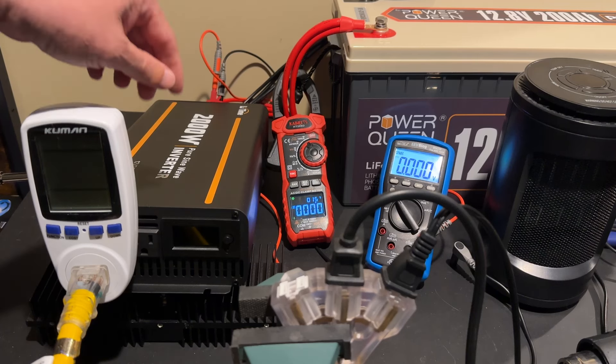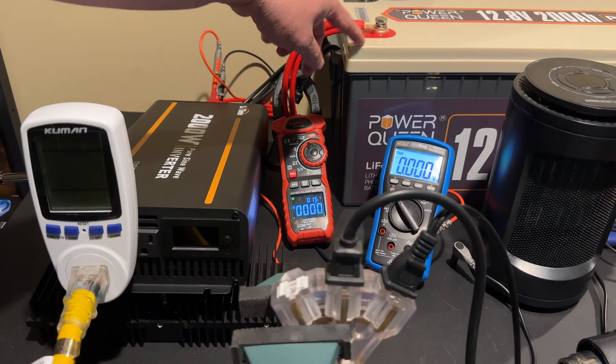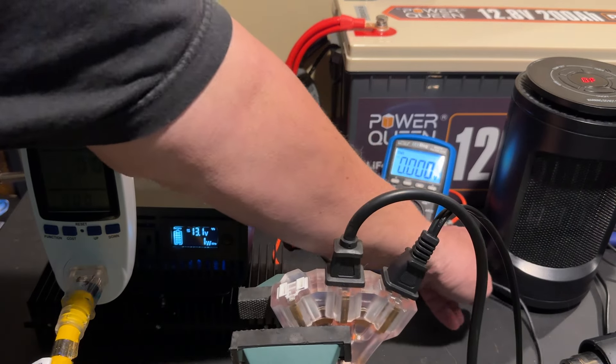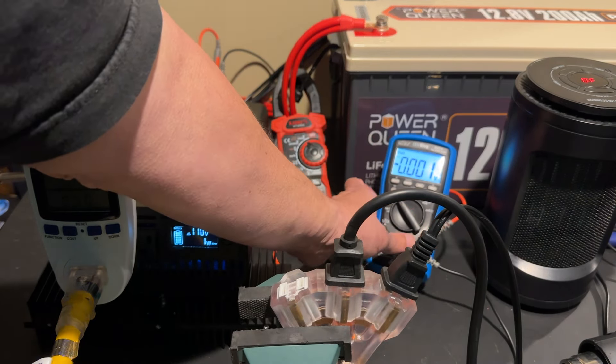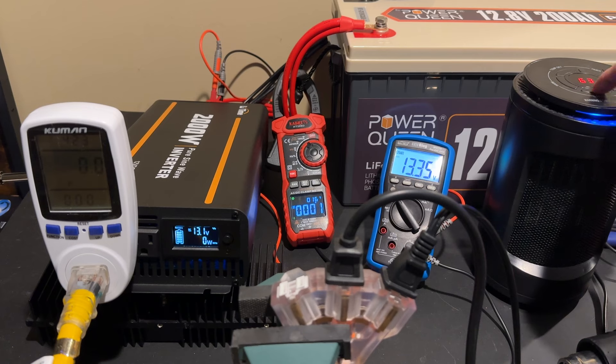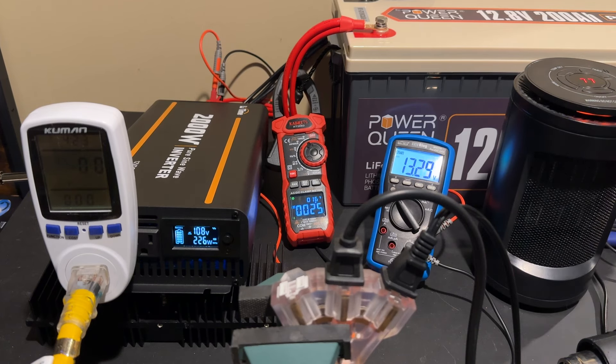We have the inverter connected up to a Power Queen 12.8 volt, 200 amp hour battery — I had to use a big boy battery for this because of the draw necessary to test 2000 watt output. We have a Kyoritsu clamp meter on the positive terminal of the battery so we can see amps out, and another multimeter connected to read the voltage at the input of the inverter. I also have a small space heater as our initial load, and the AC output is running through a Kuhmin watt meter so we can compare its watt reading with the watt reading on the inverter.